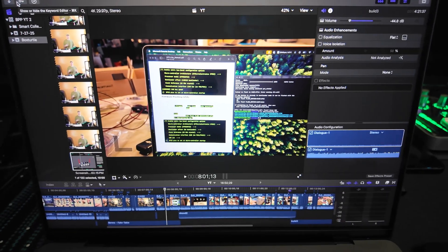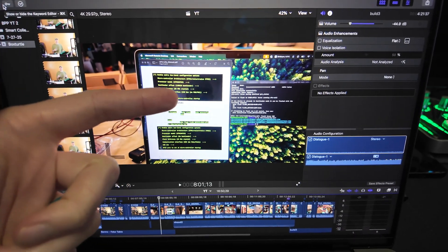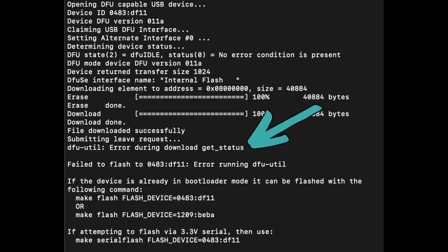Keen-eyed viewers might notice I got an error here — it says 'error during download git status.' All that happened is it errored on getting the status after rebooting post-flash. This is very common when you use DFU util, and since I did get my ID to put into Klipper, we know it worked — so if you get this error, don't worry about it.